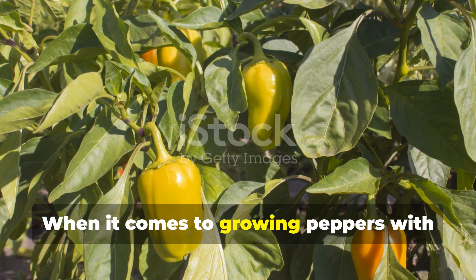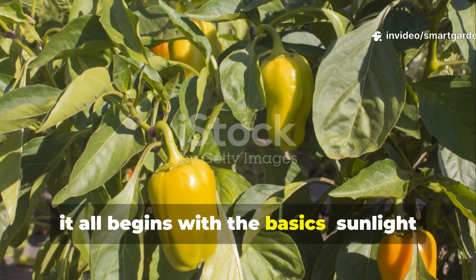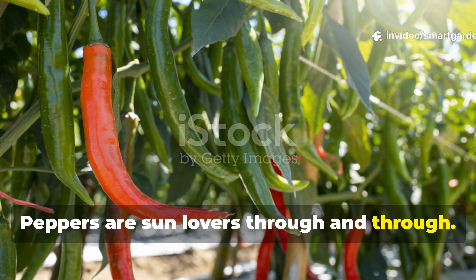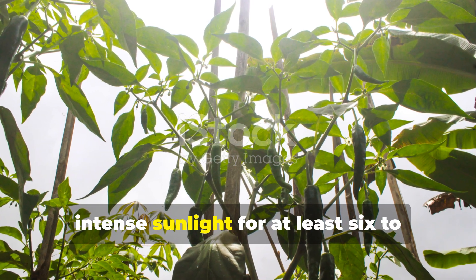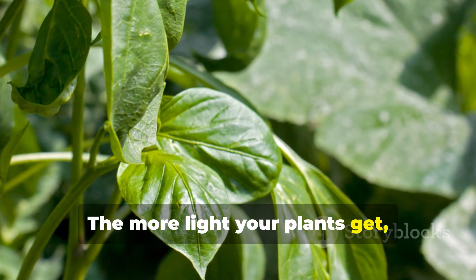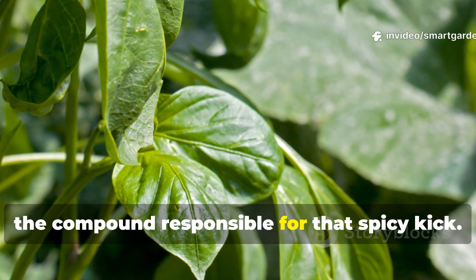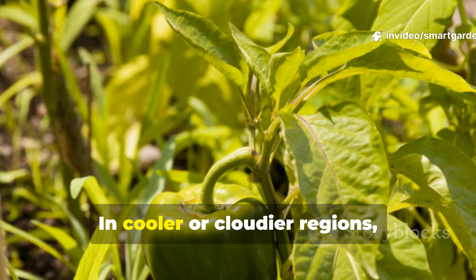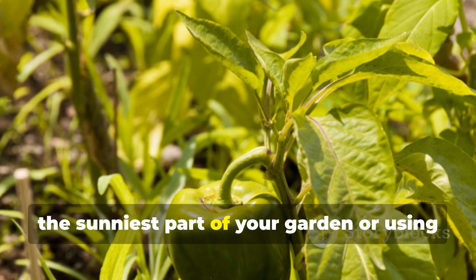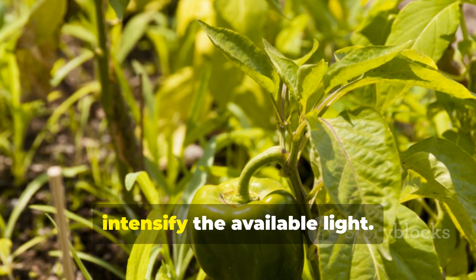When it comes to growing peppers with bold flavor and fiery heat, it all begins with the basics: sunlight and soil. Peppers are sun lovers through and through — they crave direct, intense sunlight for at least 6 to 8 hours a day. The more light your plants get, the more energy they'll have to produce capsaicin, the compound responsible for that spicy kick. In cooler or cloudier regions, consider placing your pepper plants in the sunniest part of your garden or using reflective materials like white mulch to intensify the available light.